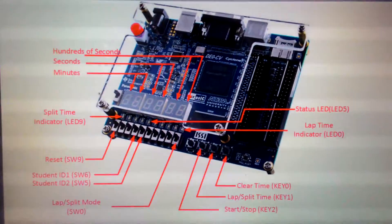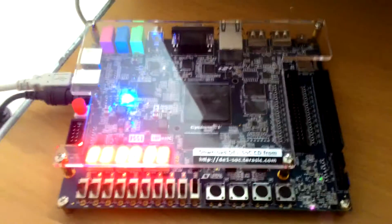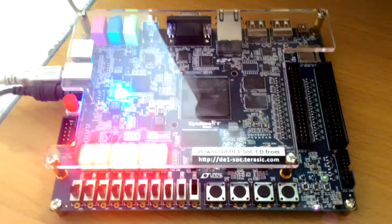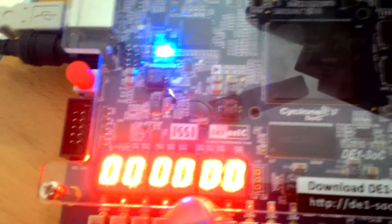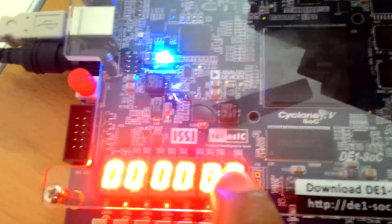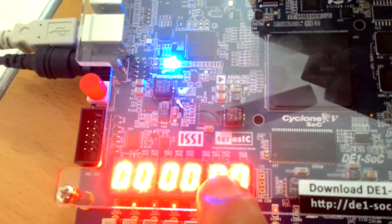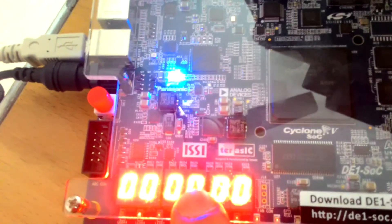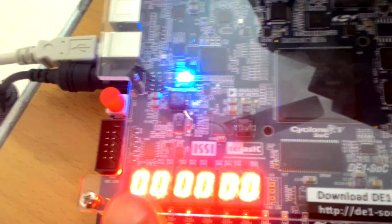I will jump straight into my implementation and show how it is working. This is the board — I have just downloaded the code into the FPGA and that's why you can see the LEDs glowing. The default values are 0 0 0. These two digits count hundredths of a second, this is 0.1 second and 0.01 second, the third digit is seconds, this is tenths of seconds, and this is minutes and tenths of minutes.